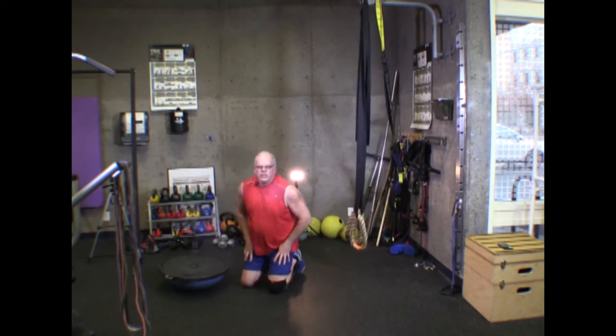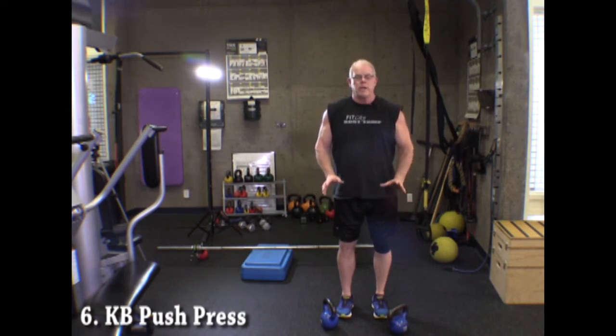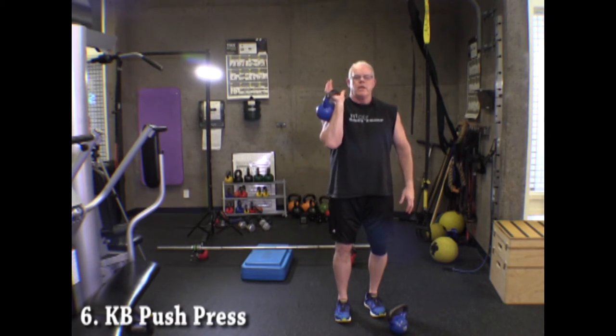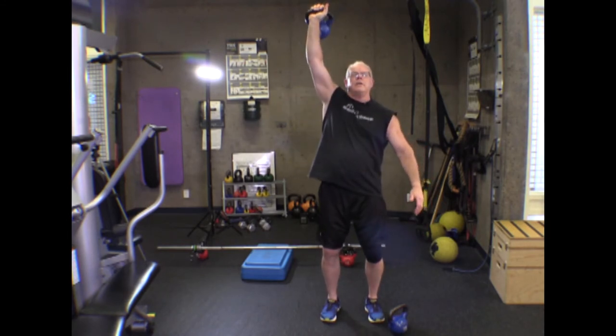That's the atomic crunch. Next exercise is the kettlebell push press. The great thing about kettlebells is they have an offset center of gravity — I can bring it up and it stays in place without a tight grip, unlike a dumbbell. For the push press, just a slight knee bend, push with your legs, and finish by pushing with your arms.